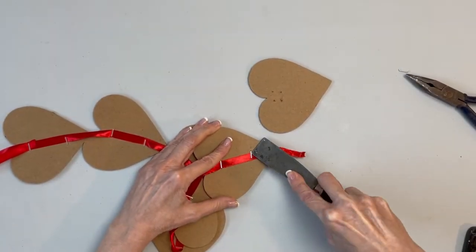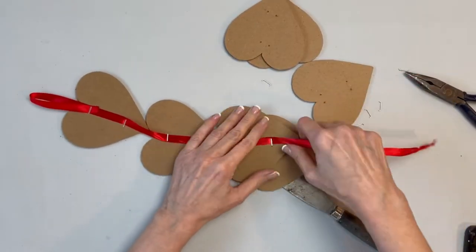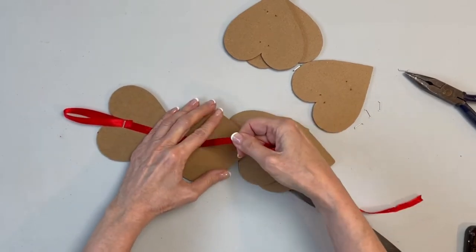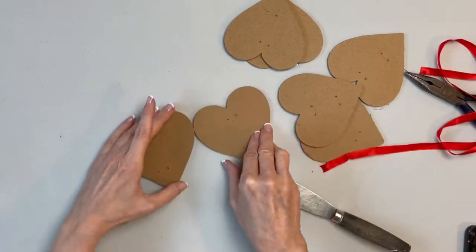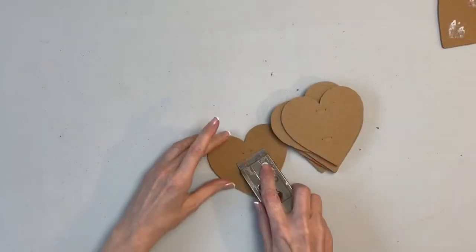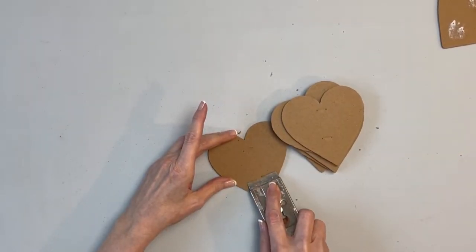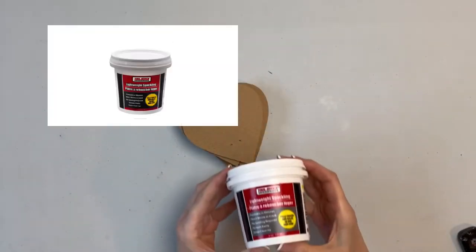The first thing I did was to remove the ribbon holding all the hearts together. I found that once I removed one or two of the staples, I was able to pull up on the ribbon to remove the rest. Now pulling out all the staples left both high spots and holes in the hearts, so I took a razor scraper and leveled them out.